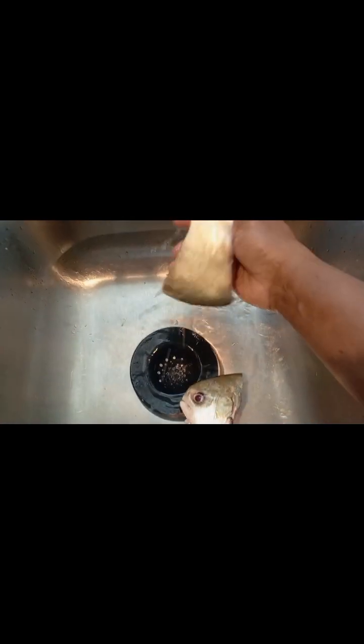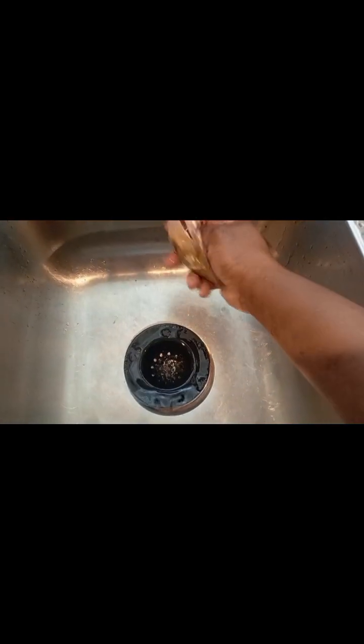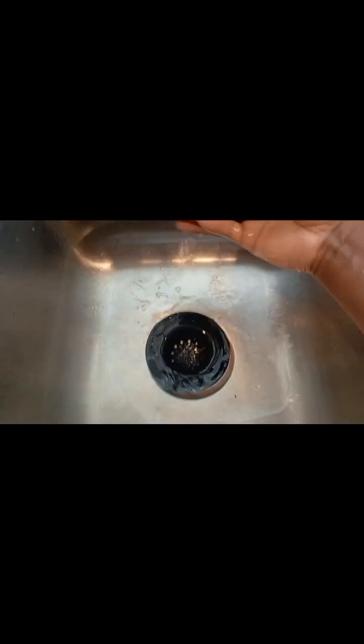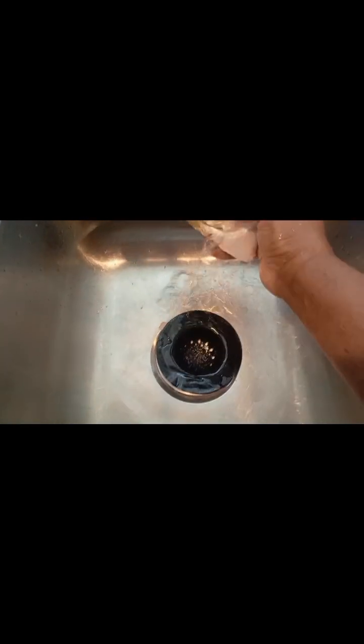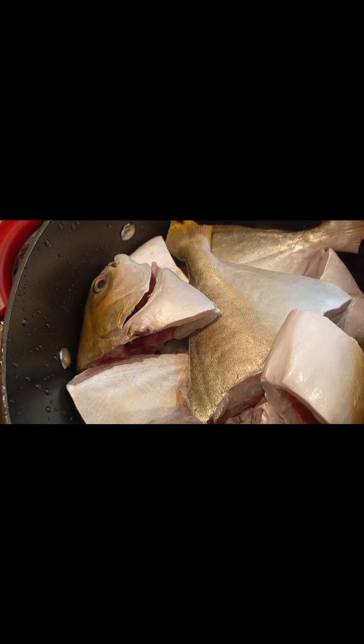Cut off three pieces — this is a fish: the middle, the head, and the tail.